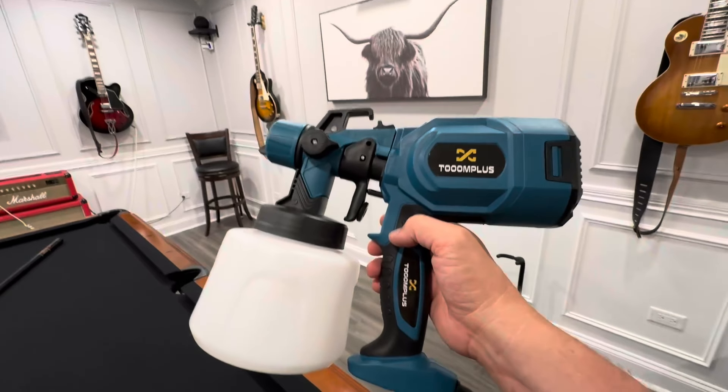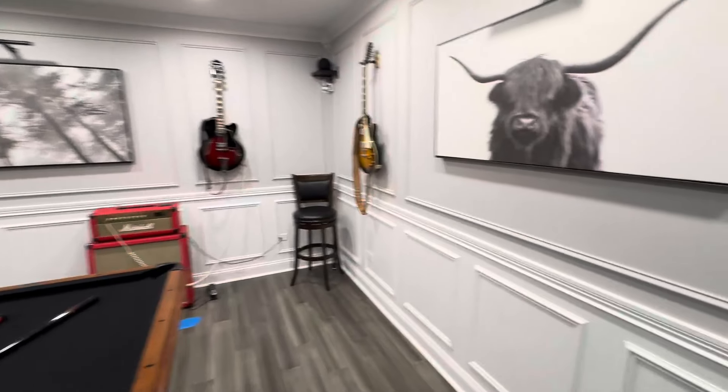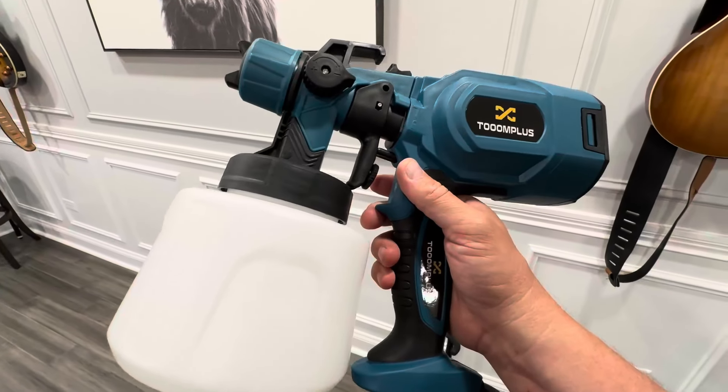Hey everyone, today I'm going to show you how I easily painted all of these walls. Everyone comes over and says, how did you paint after you put on that trim? And this is how right here — the sprayer.